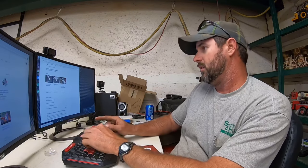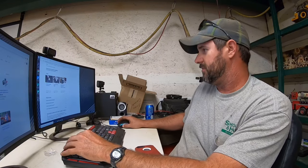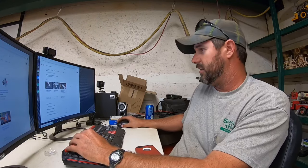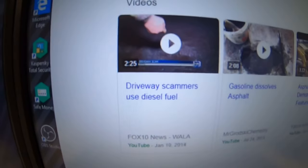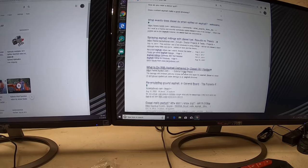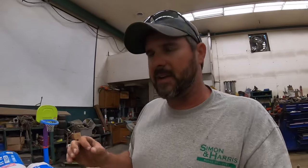So the next logical thing was to Google 'diesel fuel and asphalt,' and the results are crazy. One of the first things to show up is 'driveway scammers use diesel fuel,' and if you scroll down it talks about how diesel fuel melts asphalt — I didn't know that. Pretty much everything that comes up is about how detrimental diesel fuel is to asphalt. So again I ask: why do we think it's a good idea to spray it on millings?